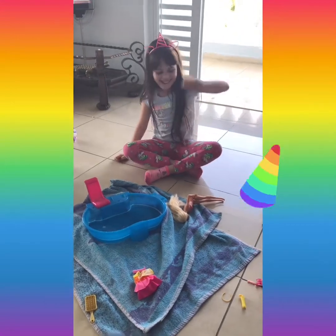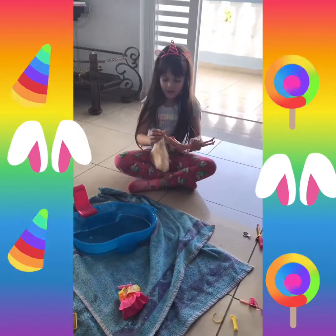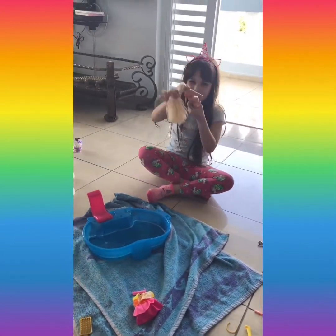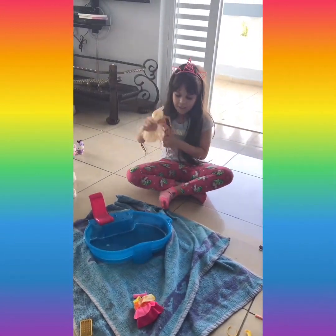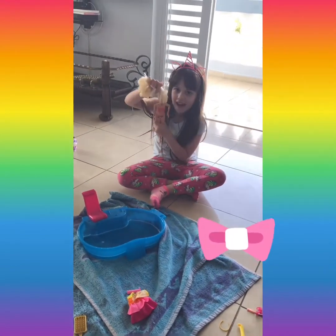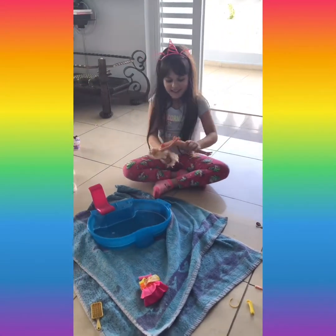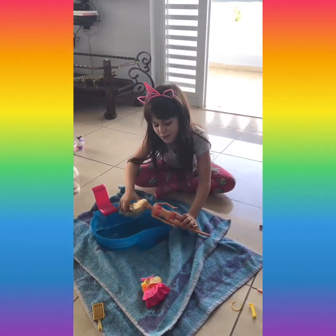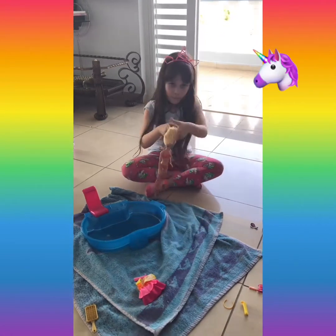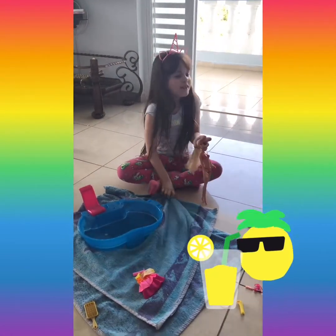Hi guys, it's me! Today we're going to learn how to do a style makeover for Barbie. That's going to be so cool, guys! Can you please wait before we start? I'm going to make an announcement — please subscribe before we begin!